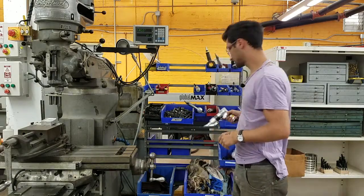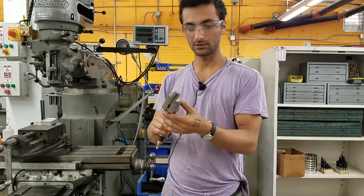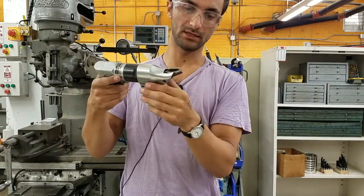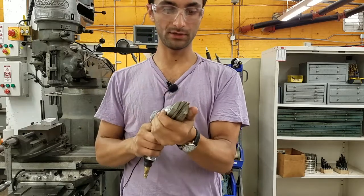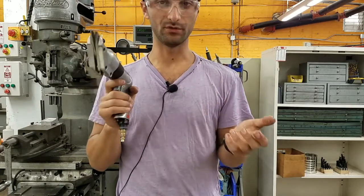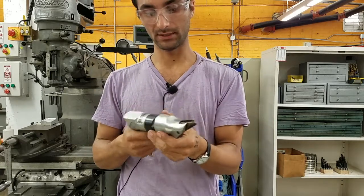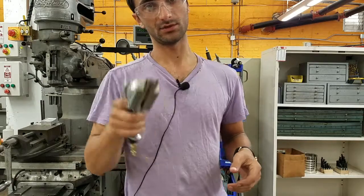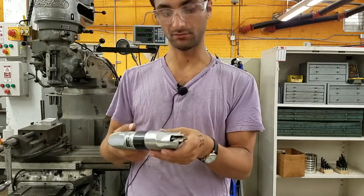Last but not least, these are shears — like scissors that just move up and down by a little bit. These are only okay to use up to 20 gauge. Note that 20 gauge is counterintuitively thinner than 16 gauge. These can't do quite as thick metal, but they're good for straight lines or really soft curves when cutting sheet metal.